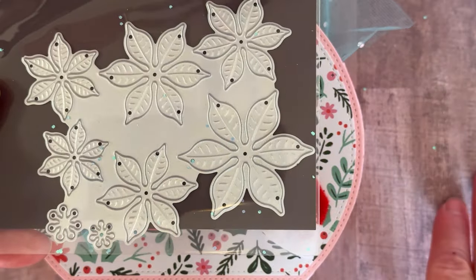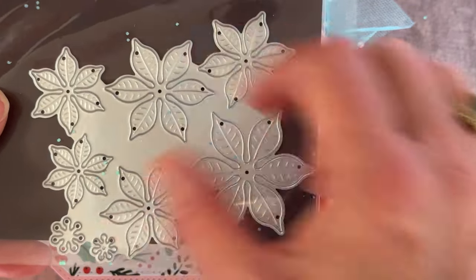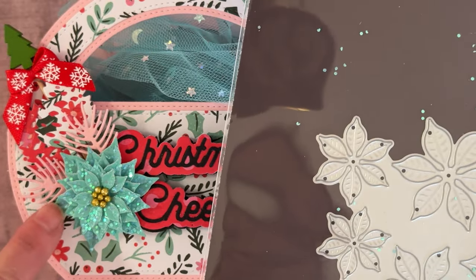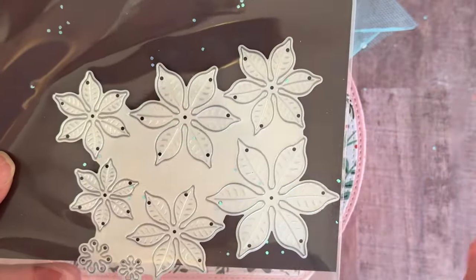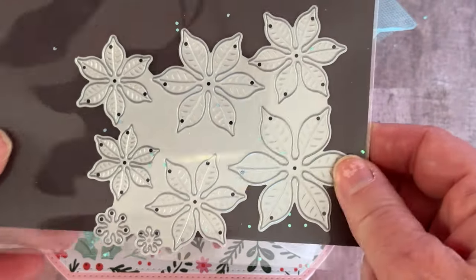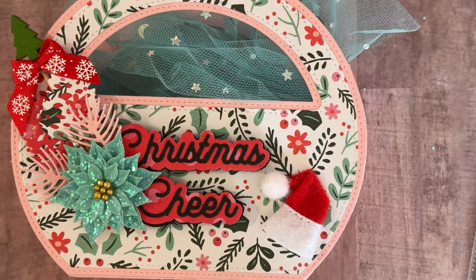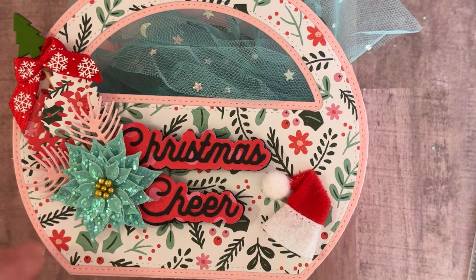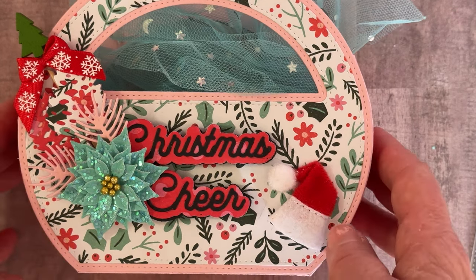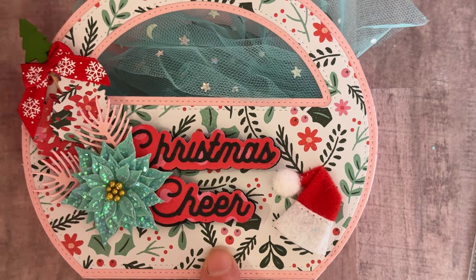I also used the poinsettia which is also part of this release. Again, they're all connected so you're not losing pieces and you just run it through once. I love these poinsettias because they're smaller — some other sets have just one big piece, but I love that she's got a bunch of the smaller pieces to make smaller flowers. I used all the different sizes and layered them all up — I think about six layers on there — and then I put some of the little balls in the center.